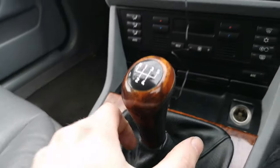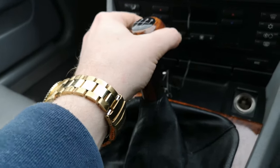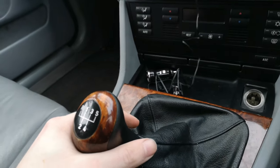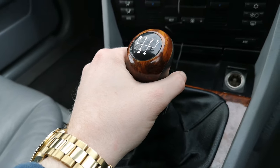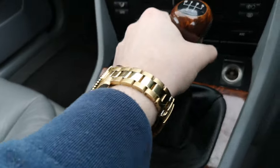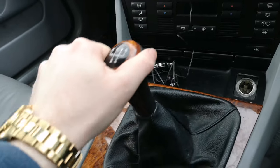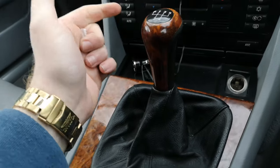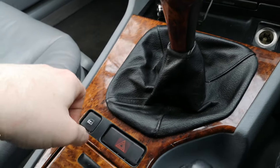We've got the five-speed manual transmission with nice long throws. It's not been modified in that sense. I think the bushing has gone because where you think third is, that's fifth. So that's fifth gear — first, second, third is right there. That'll have to be investigated and looked at.